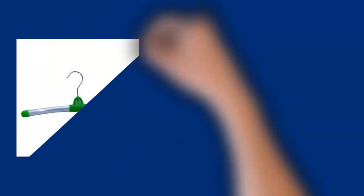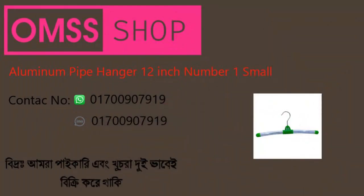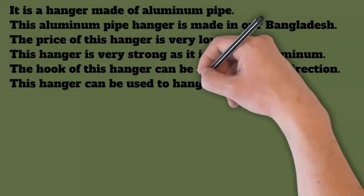This is a hanger made of aluminum pipe, manufactured in Bangladesh. The price of this hanger is very low, and it is very strong due to its aluminum construction. The hook of this hanger can be rotated in any direction, and it can be used to hang shirts, genjis, Punjabi, and similar garments.